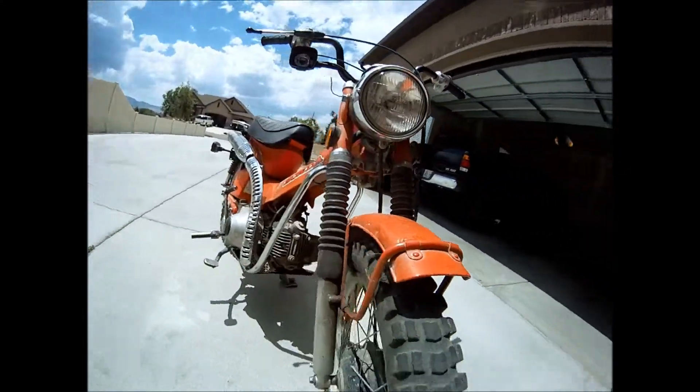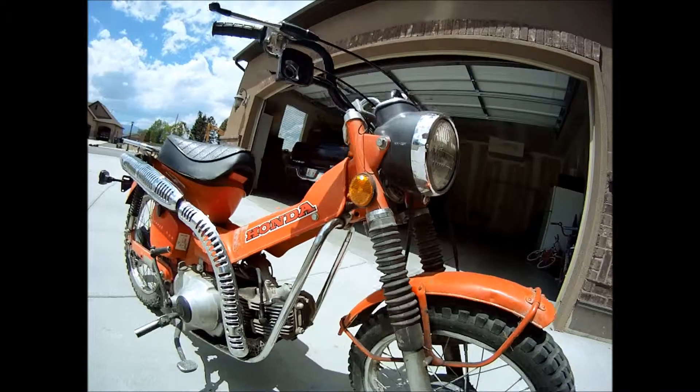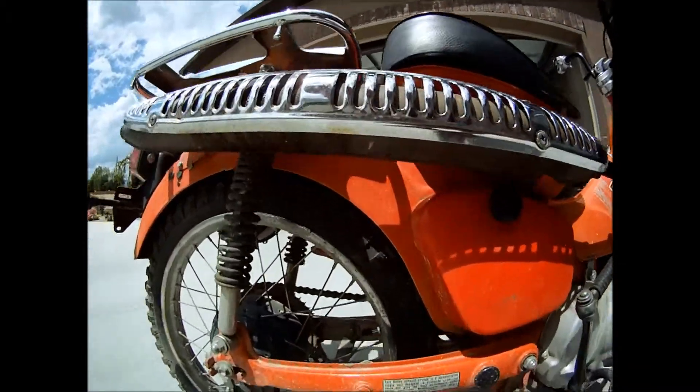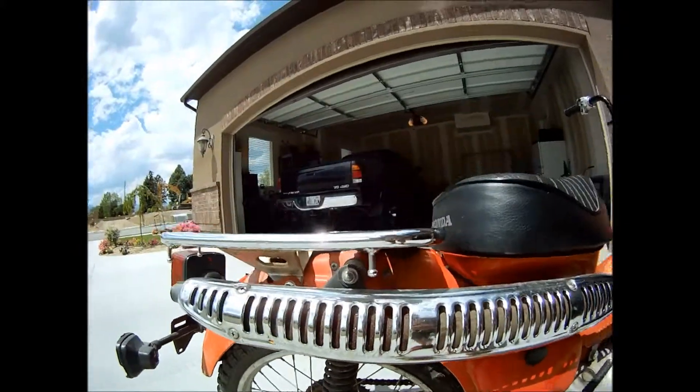The tires look like they need to be replaced. The front one is rotted out, and the back one is just getting low. The chain looks good, the sprocket looks good, and the covers all look fine.